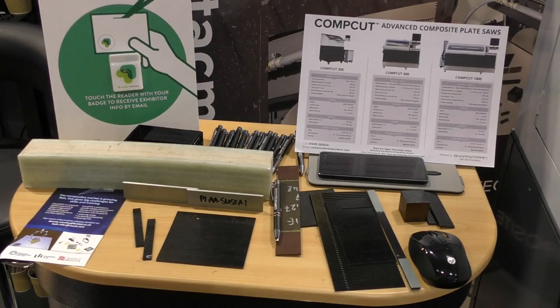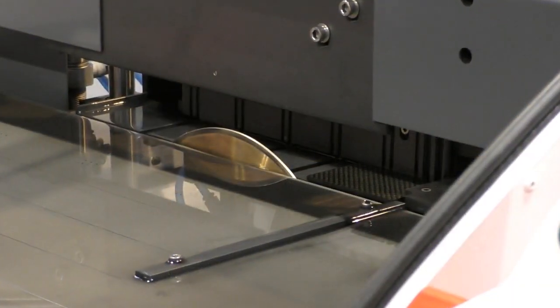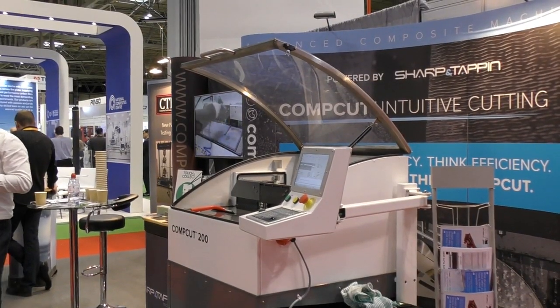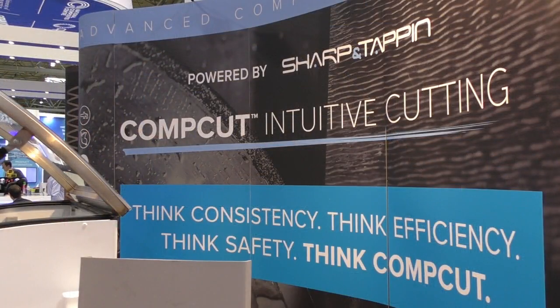Initially we thought it was going to be a very small window of who we could supply to, but we've started to realise that a lot of manufacturers out there actually have to test their own samples before a product is released, so they have to cut them up themselves. We've suddenly found that in aerospace and automotive we're actually getting sales in those regions. On top of that, all the universities are coming to us as well, recognising that aerospace and automotive are going to need this and that composite testing is going to be big in the future. What started off as something very small has become bigger and bigger as time goes on.